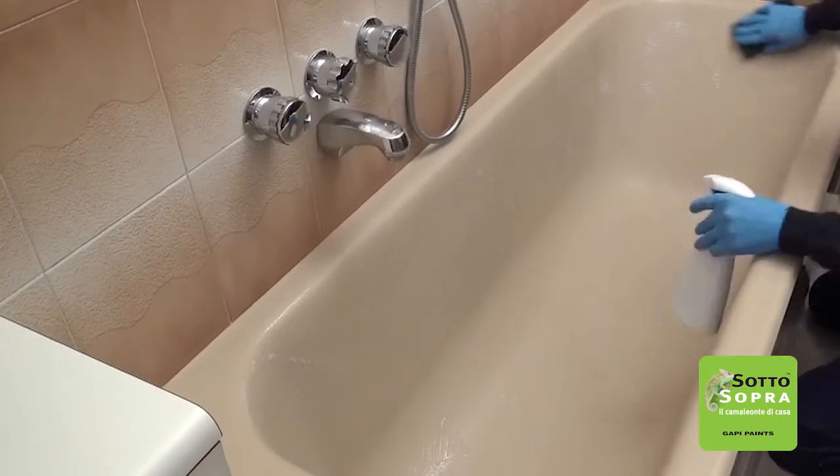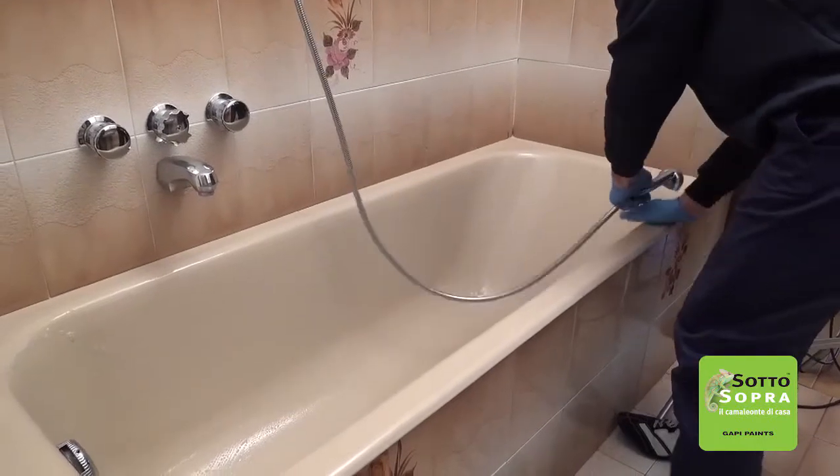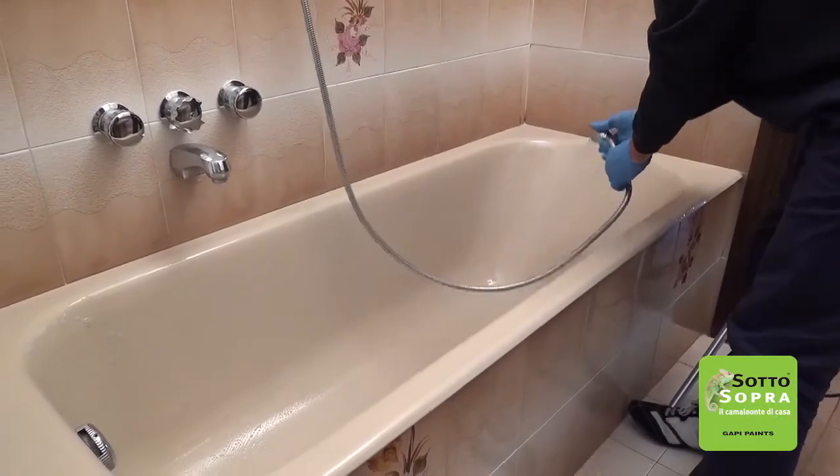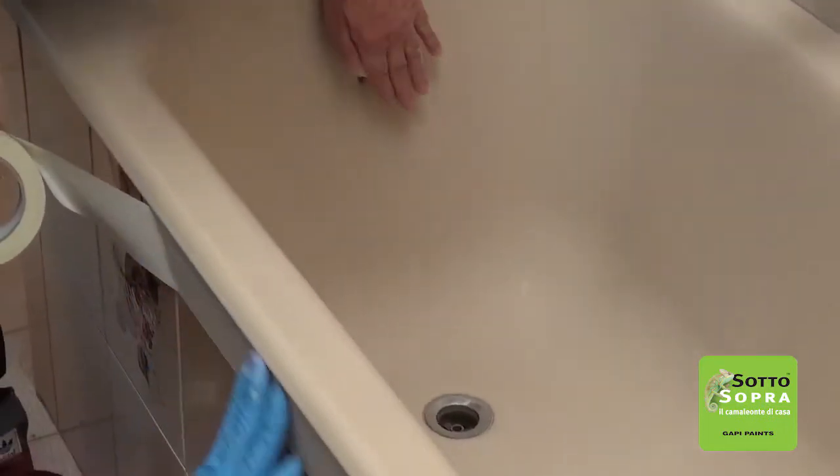Clean the bathroom fixture with a descaler product and wipe with an abrasive cloth. Rinse and leave it to dry. Protect the chrome parts and define the area to coat.